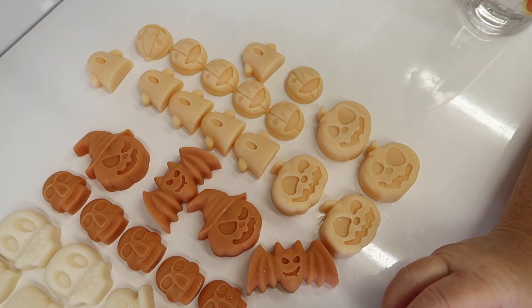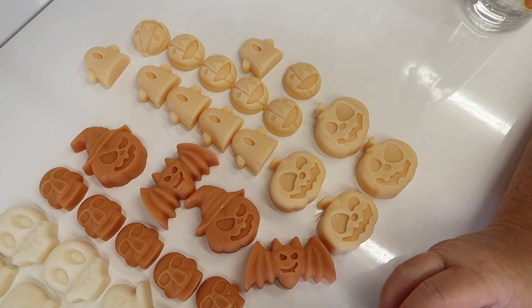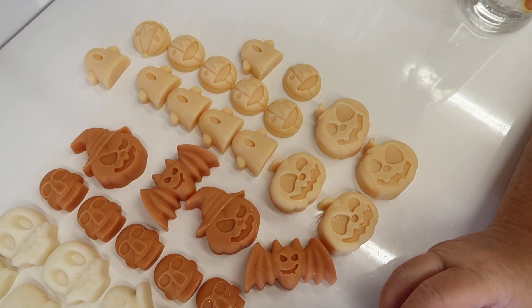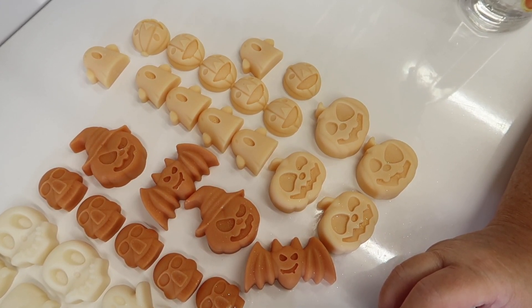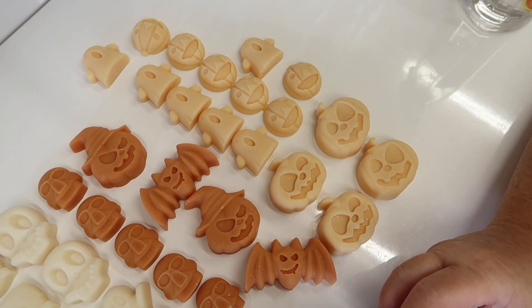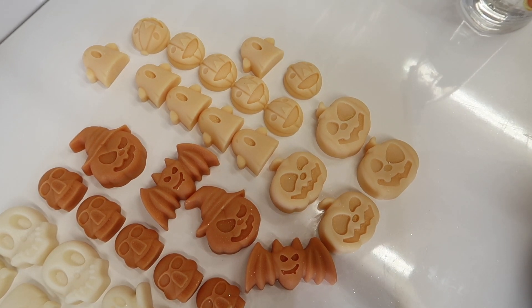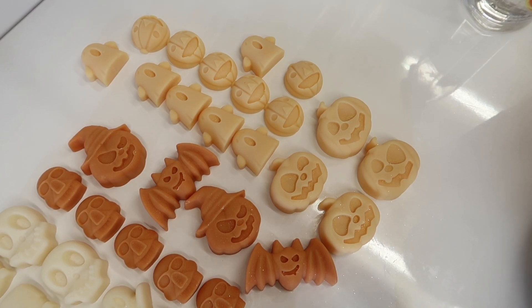Hi everyone, welcome to Eden's Secret. This is part two to yesterday's video. If you missed yesterday's video where we were actually making these lovely Halloween soy wax melts, you can click the information card in the top right corner or check the description below. What we're going to do today is paint these with mica and then package them — I'll show you how we're sending them this year.